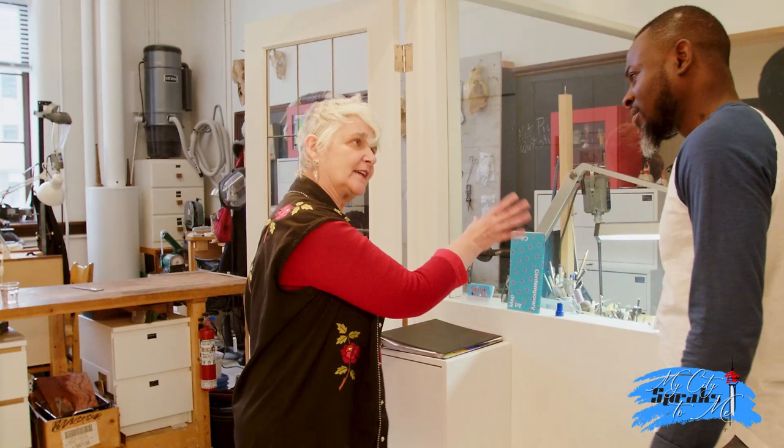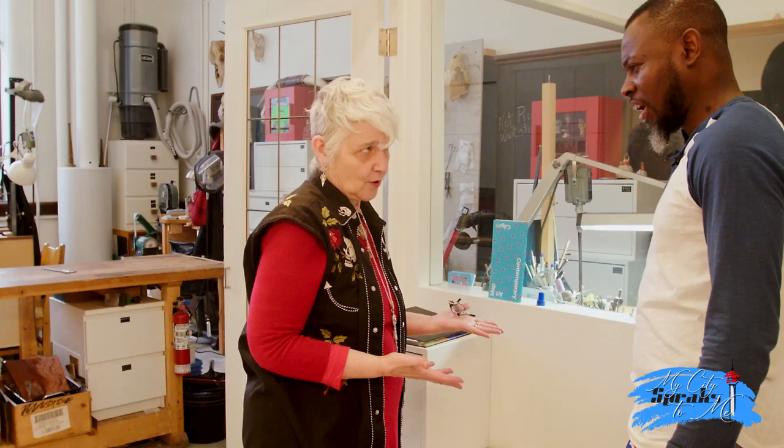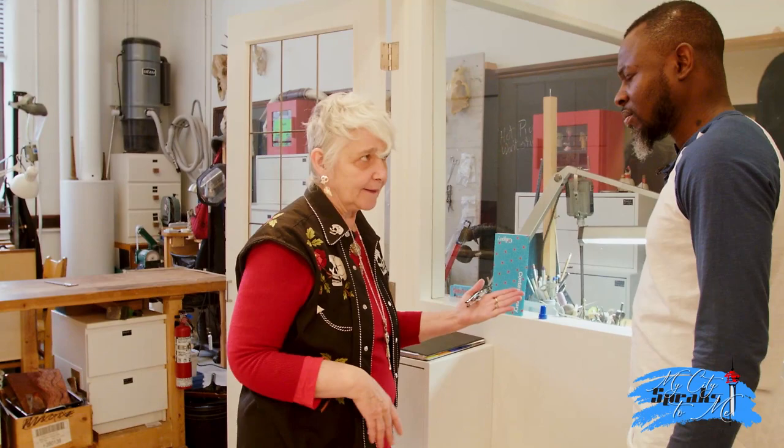Walk us through how you do your work here. So this is what I call my construction bench. This is where I cut, saw, and manipulate metals — whether it be silver or gold or bronze or platinum.